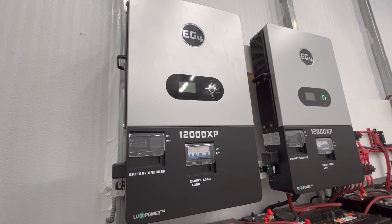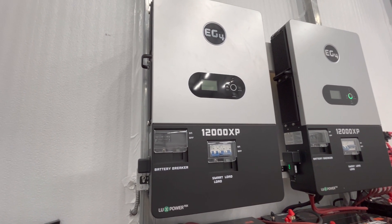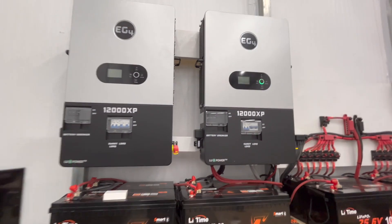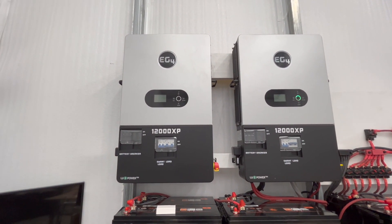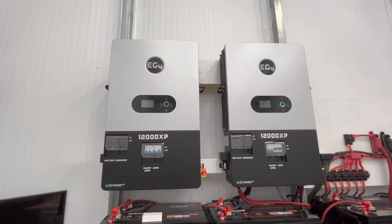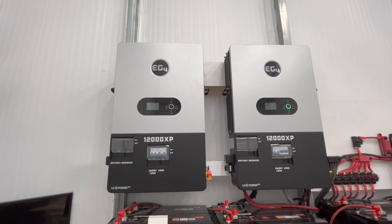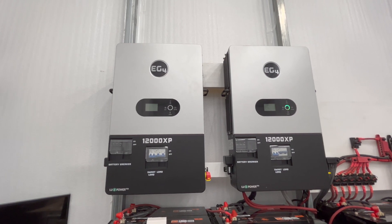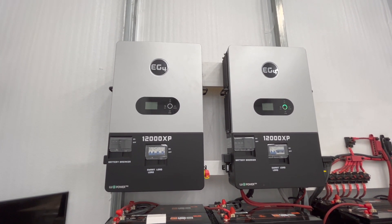If you have any questions about the install or how to mount it on the wall, feel free to leave a comment. I'll have links in the description, and if you make a purchase through one of those links, I do get a small commission — I just wanted to be transparent about that. It helps me build out my solar projects, but honestly just watching, giving a thumbs up, or leaving a comment is good enough. Thanks for watching Mike's Garage — please like, subscribe, and leave a comment.